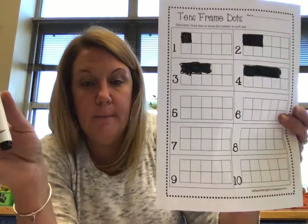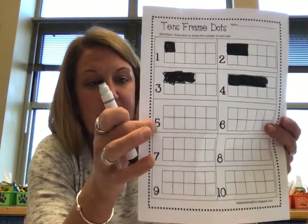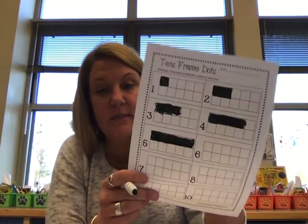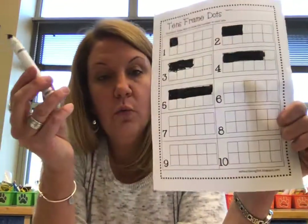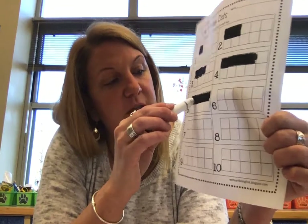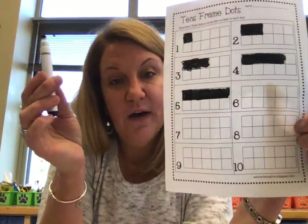Then what number is after four? Five. So now we've got to color in five boxes. And if you have to count as you color it in, it makes it a little bit easier — that's why I do one, two, three, four, five. Then it makes five boxes. So look here and you can notice something on the 10 frame — this whole row is five, and the bottom row is five too.